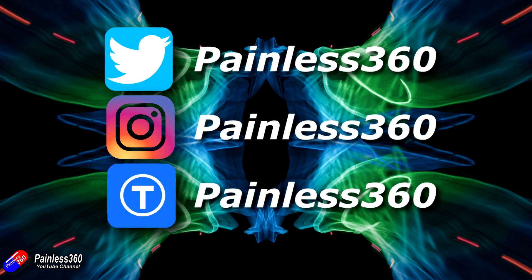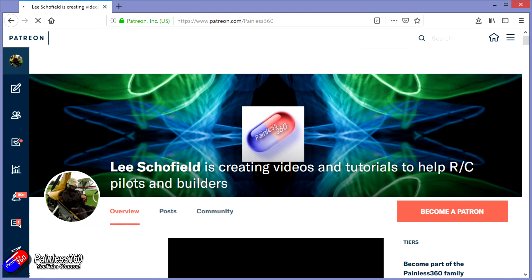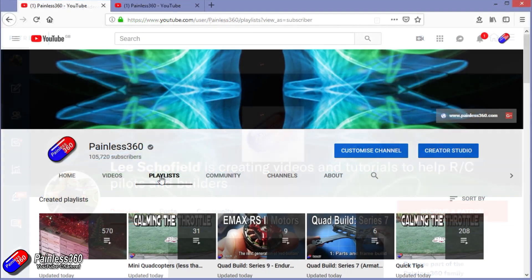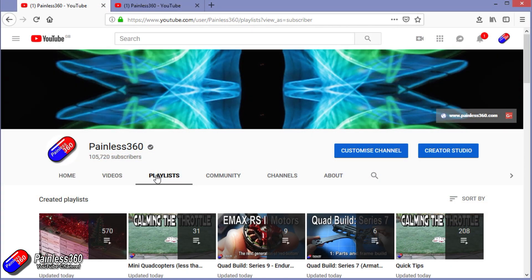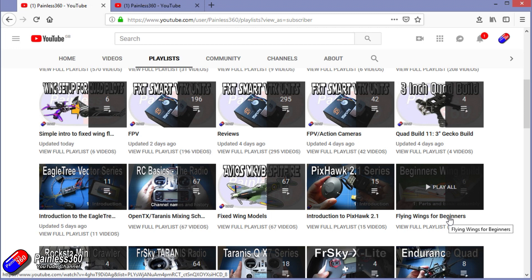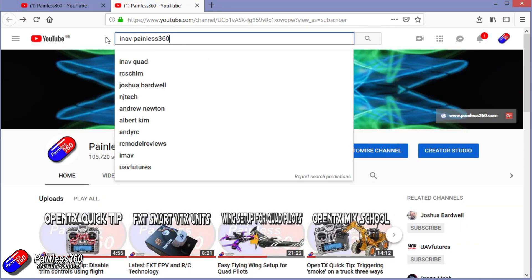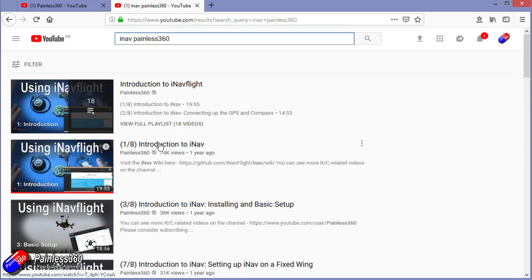Thanks for watching the video right to the very end. You can find me in all the usual places on social media. If you like the video and what I'm doing here, hit the subscribe button and the bell notification icon too. If you really like what I'm doing, you can become one of my Patreons for access to me directly, support, giveaways, and regular updates. If you're looking for particular content, check out the playlists — I organise all my videos into playlists. If it's called 'Introduction to,' it's designed to start simply and build up. If it's called 'For Beginners,' it's aimed at people brand new to that part of the hobby. You can also search YouTube for 'iNav Painless360' to find all my videos and playlists. Thanks again for watching and happy flying!